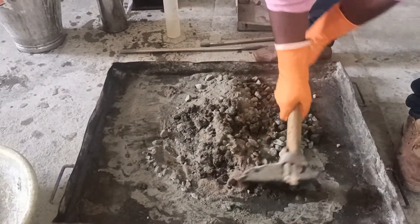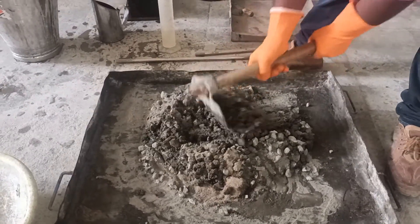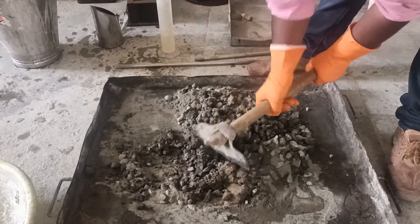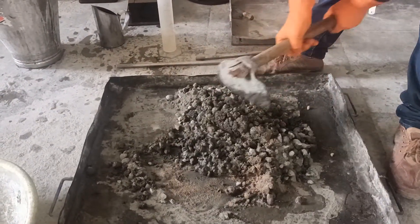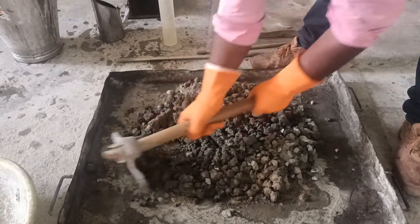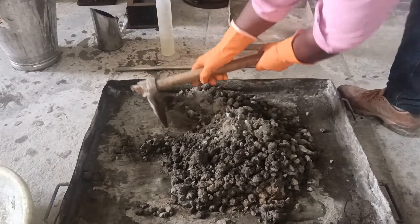Once the concrete mixing is finished, you have to pour it into the slump cone in 4 layers, and using the tamping rod you have to give 25 blows at each layer. The length of the tamping rod is 0.6 meters and its diameter is 16 mm.